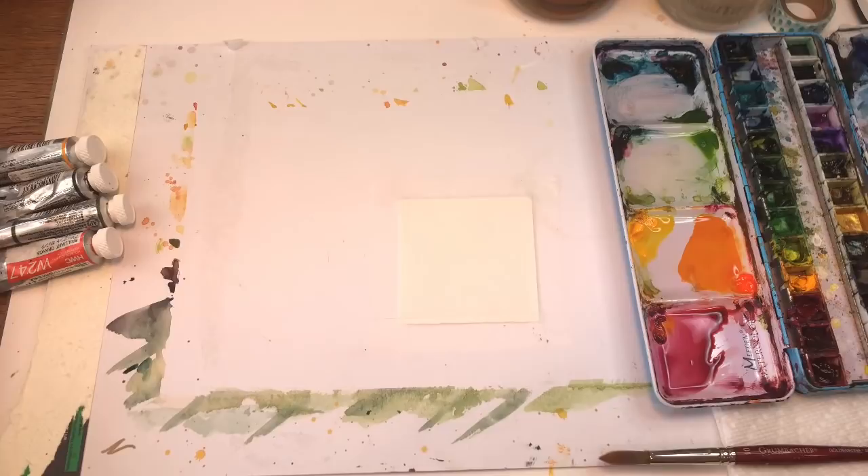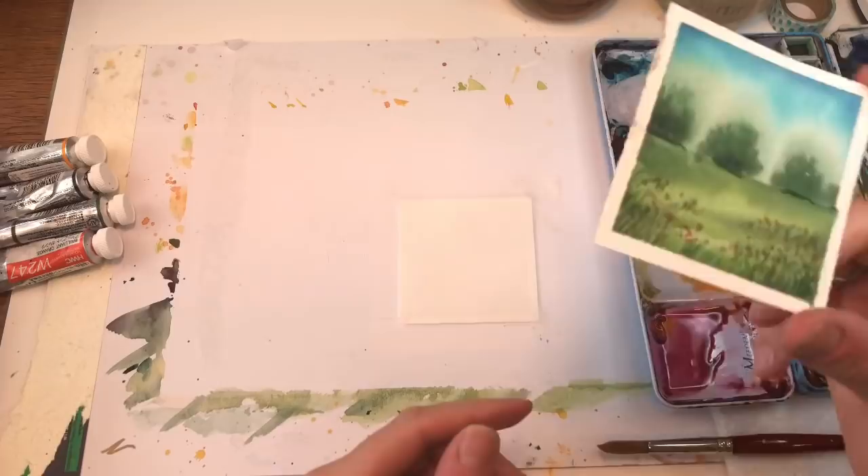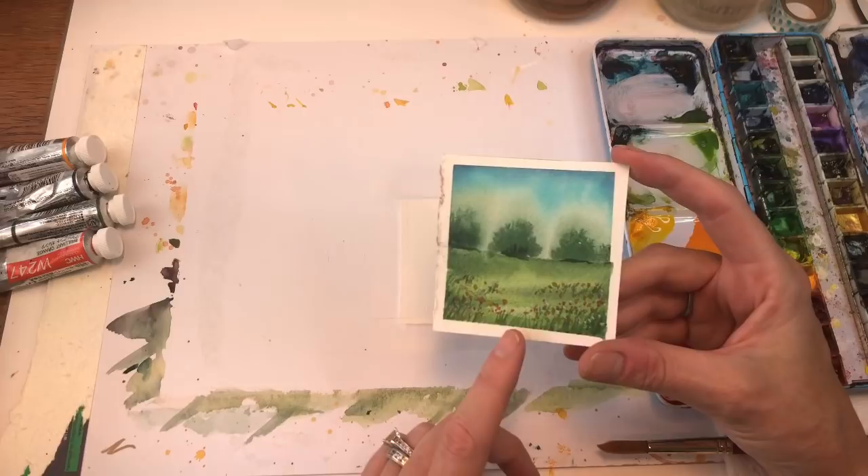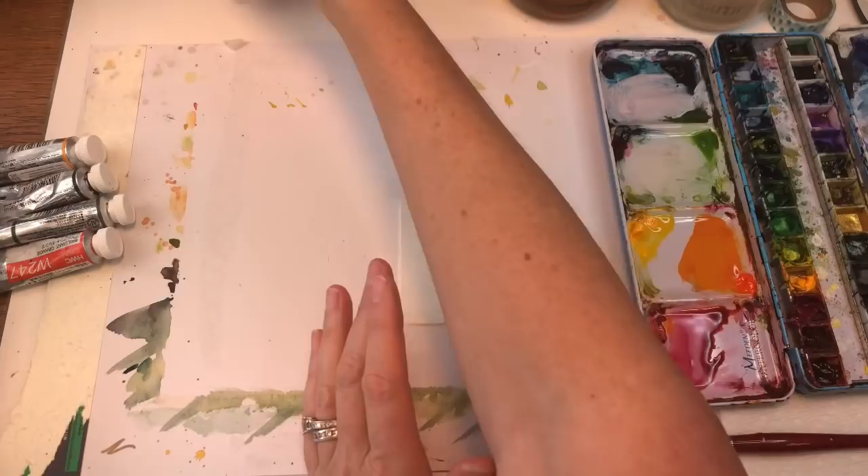This is kind of an homage to one of these Mini Mondays that I did really well with on YouTube. That was a spring-looking one, so let's do a fall-looking one and it's so easy. I've shown you guys so many times how to do this wet-on-wet, but for those who are new, let's try out a fall one.